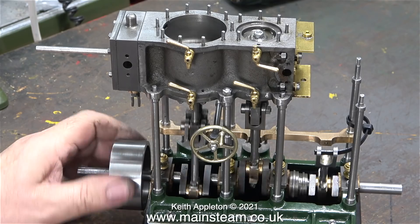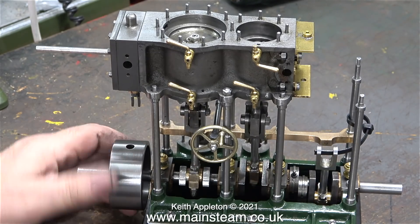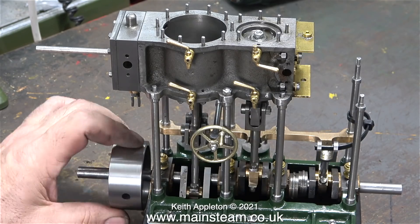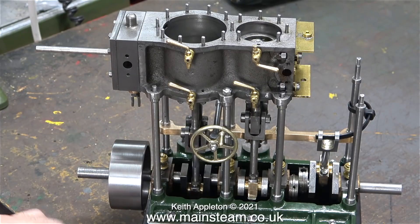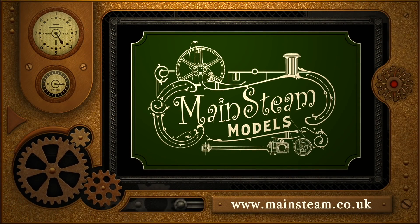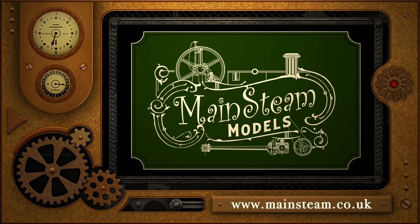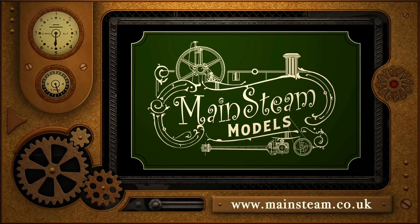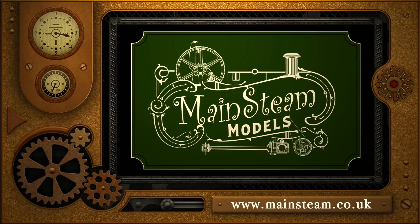I fitted the drop arm to the other side of the engine to hold the hand wheel in the correct position, but I couldn't resist rotating the engine to watch the pistons go up and down — I really must stop doing that. Stay healthy, thanks for watching, and I hope you found it useful. Please visit my main steam models website, click on the video playlists section, and you can find other videos to watch back to back.